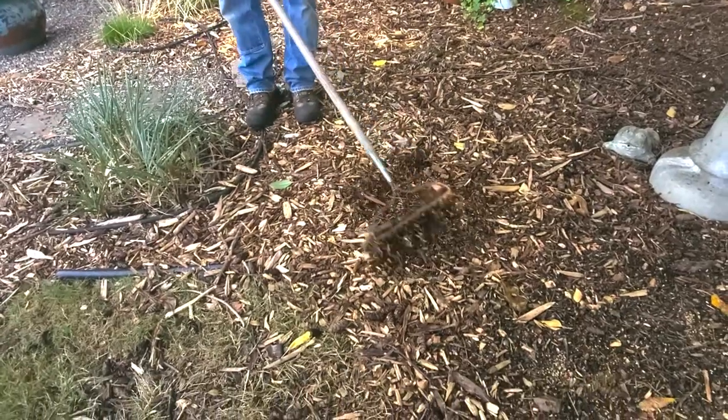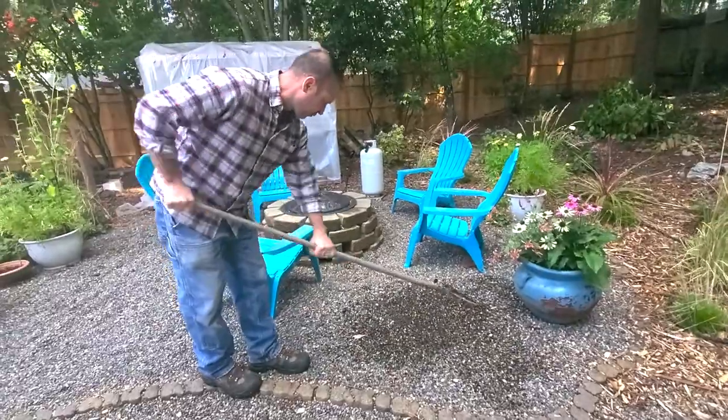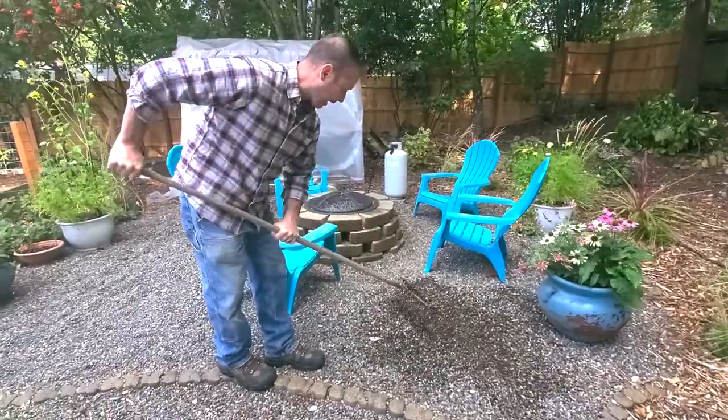The bow rake is great for moving material — if you want to kind of freshen up your mulch, a couple of strokes and I can really move this rock into bigger piles. Hey everybody, Shawn and Allison here from Spoken Garden. Happy Saturday — hope your weekend's off to a great start! Today is Saturday, which means it's Garden Tools Saturday, and we're going to be looking at bow rakes.